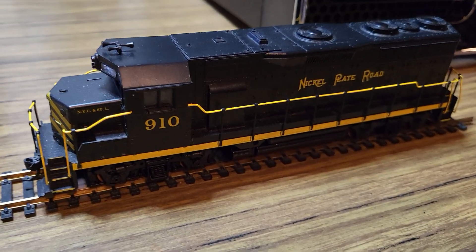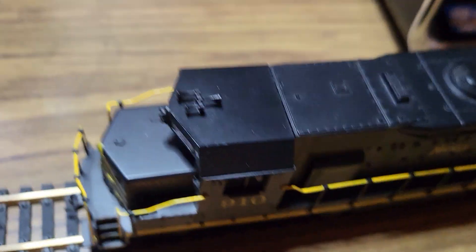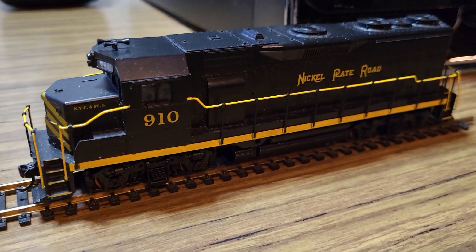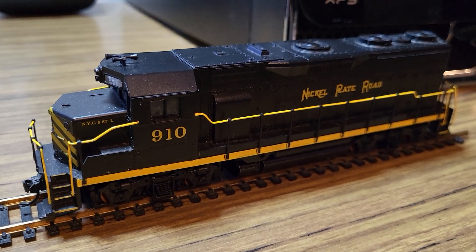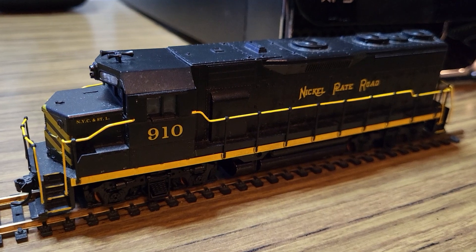Hello everyone. Testing out the last locomotive that I just recently picked up from the hobby store. This is another Athearn blue box — a GP35, painted a letter for the Nickel Plate Road number 910. Now the Nickel Plate Road only had one GP35 in its entire fleet, and it was number 910.